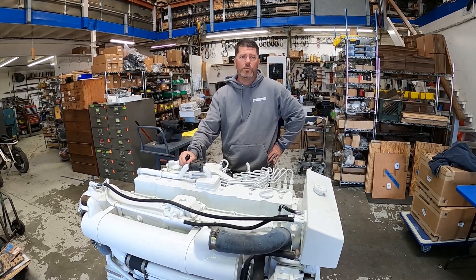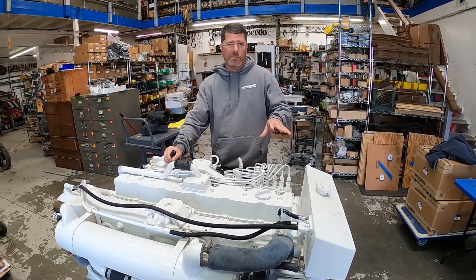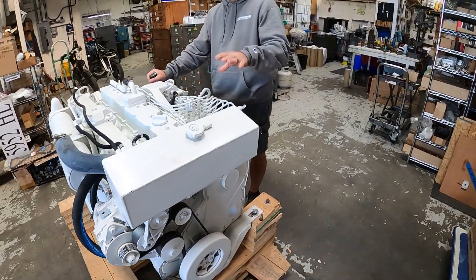Hey guys, this is Cory with Seaboard Marine and today we're going to talk about one of the workhorses of the Cummins Marine diesel mid-range mechanical engine lineup — that's the 6CTA 8.3, 450 Diamond. So stay tuned.